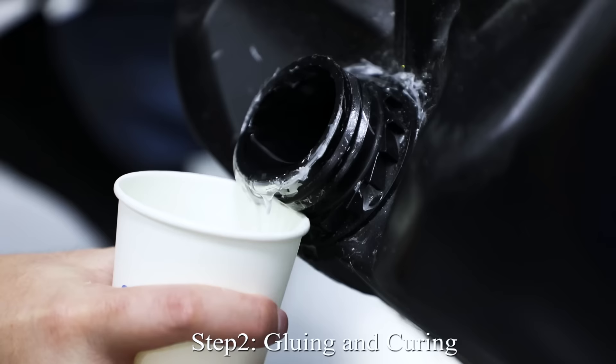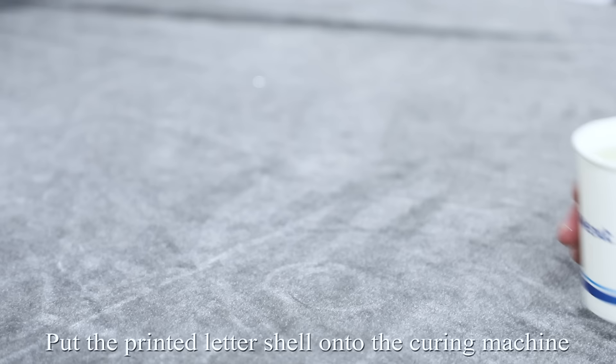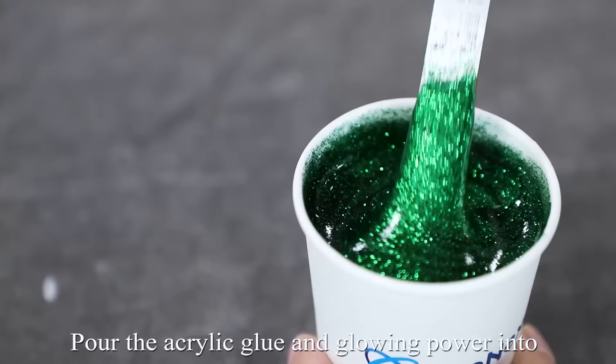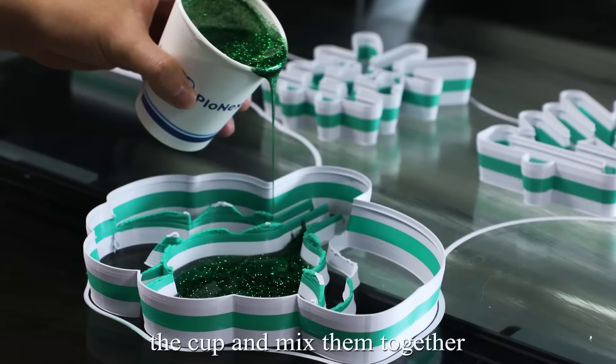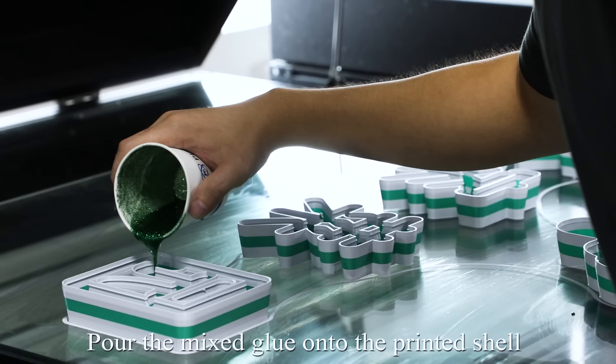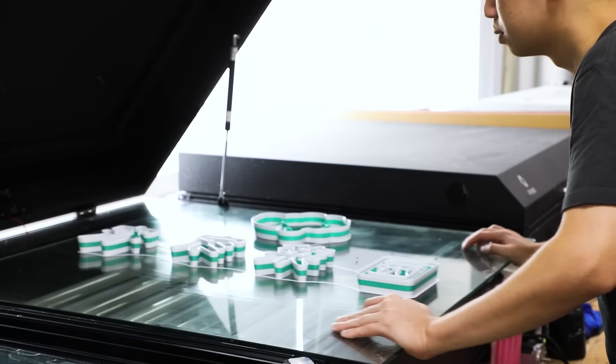Step 2: Gluing and curing. Put the printed letter shell onto the curing machine. Pour the acrylic glue and gluing powder into the cup and mix them together. Pour the mixed glue onto the printed shell and start the curing.